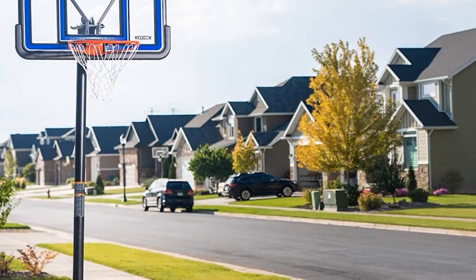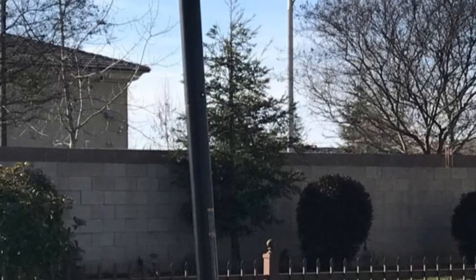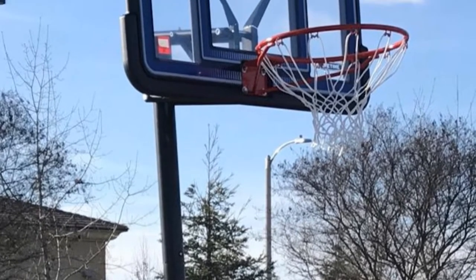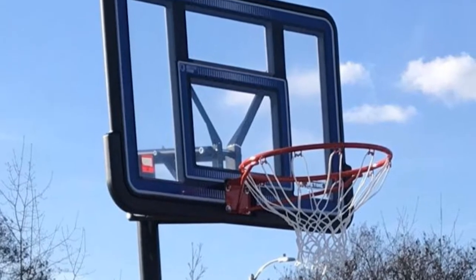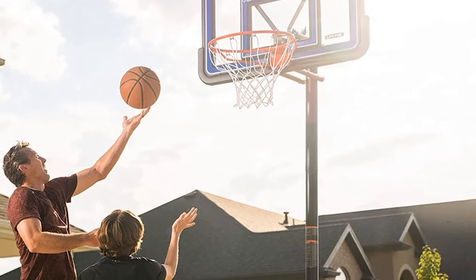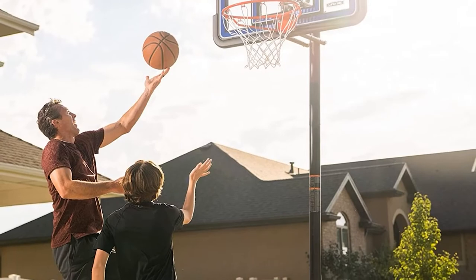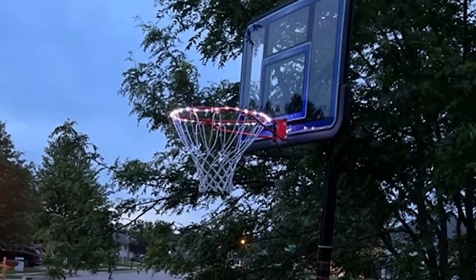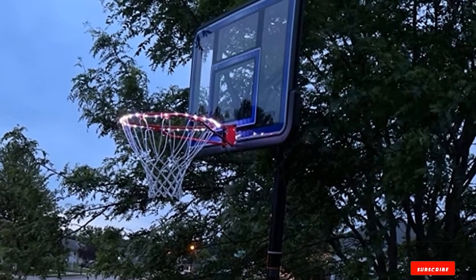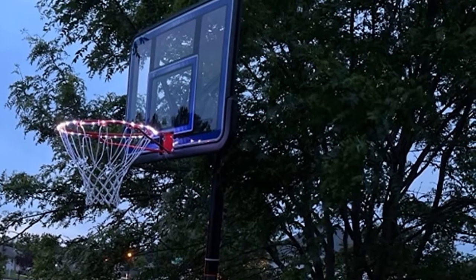This hoop features an adjustable broomstick height adjustment mechanism ranging from 8 to 10 feet, ensuring that even small kids can adjust it by themselves. While the classic rim on the Lifetime 90,023 Portable Basketball System is decent and strong, it is not recommended that you do any dunking movement for your own safety. The biggest drawback of this system is its poor setup instructions — you need to read the document thoroughly before doing any assembly. If you still have trouble, there are some videos on Amazon to help you.